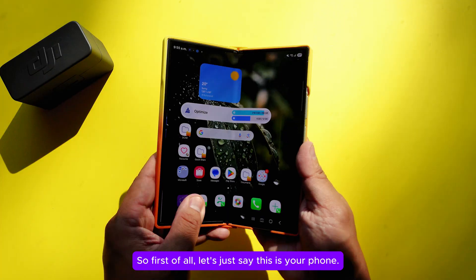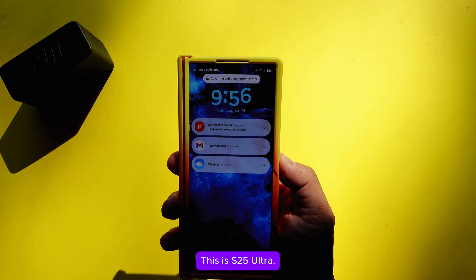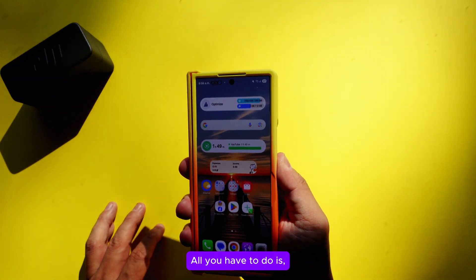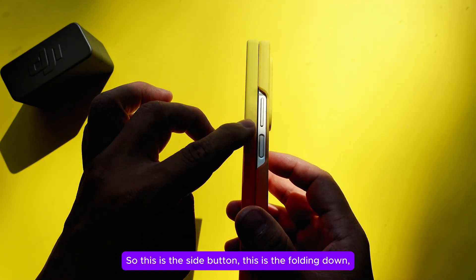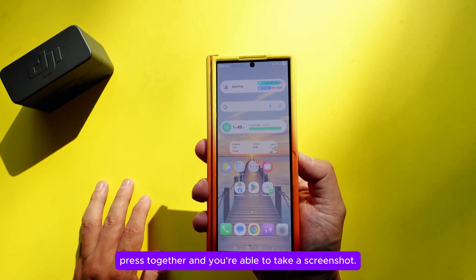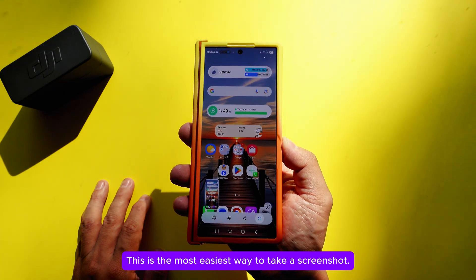This is the S25 Ultra. If you want to take a screenshot, it's super easy. All you have to do is press the side button and the volume down button together, and you're able to take a screenshot. This is the easiest way to take a screenshot.